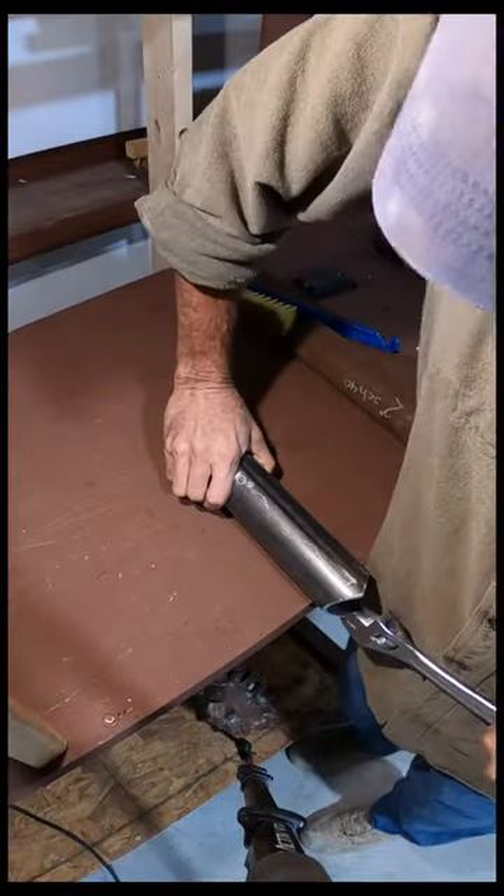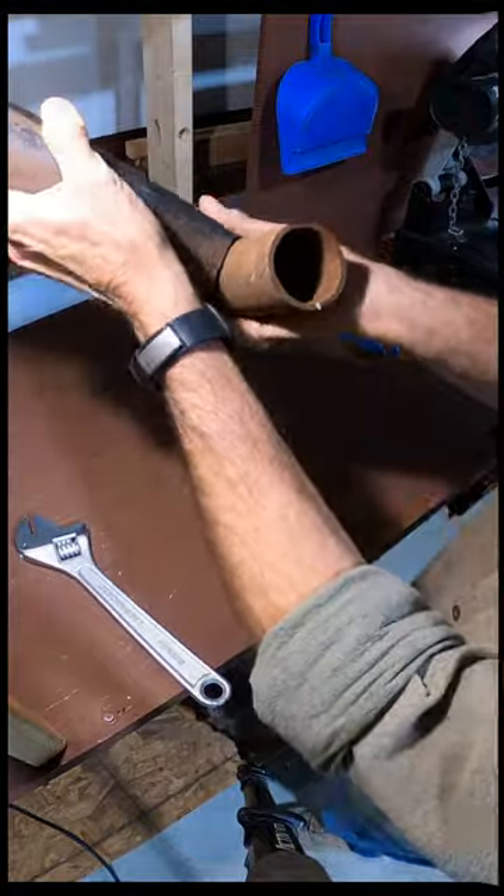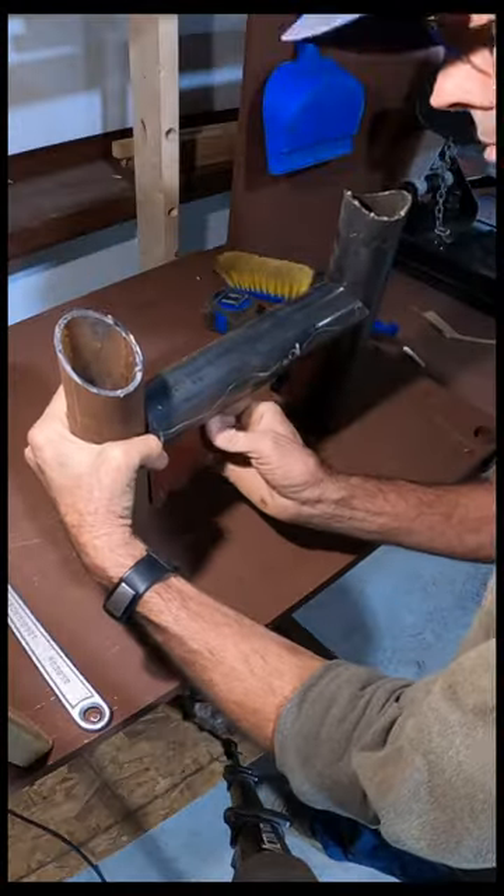The key trick for not having to grind on these pipes is to use a crescent wrench and just bend the points out. That way the saddle fits perfectly over the other pipe.